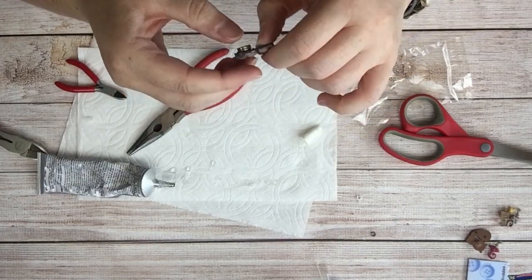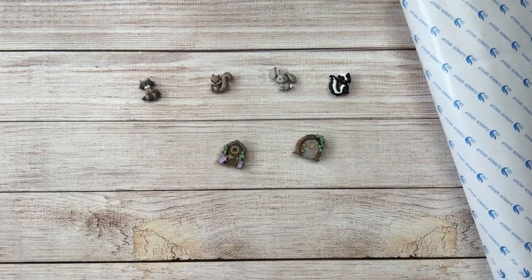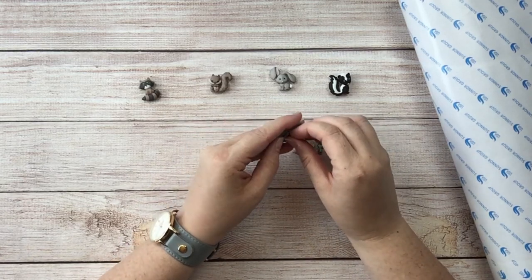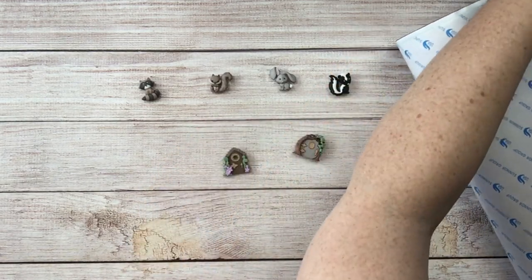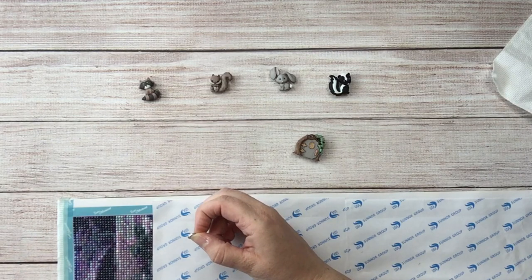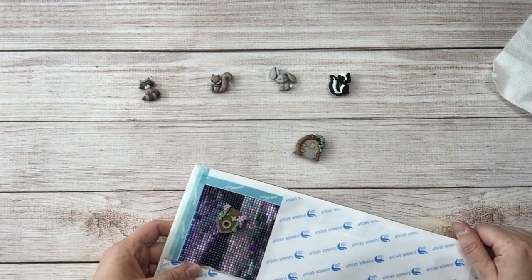I'm going to let these dry for maybe half an hour or so, just to be safe, and then I'll come back and we'll give it a test. These cover minders have been drying for probably an hour, actually. I would suggest letting this cure for a whole day before you do too much messing with it — just in my experience with E6000. But I'm going to grab my huge drills and chills diamond painting here and just snap this on — I don't have any paper cut, but maybe I'll just do it on the diamonds there. Oh my gosh — so cute! That's awesome, that's going to work just great.